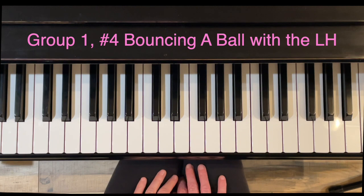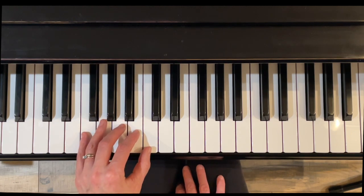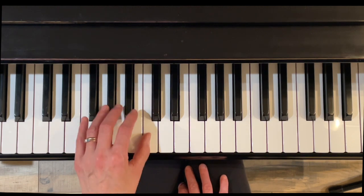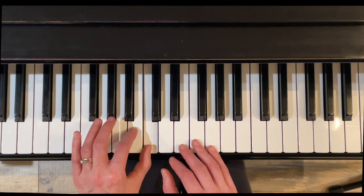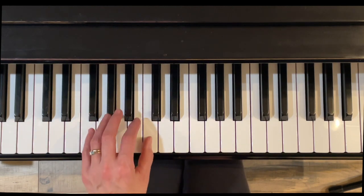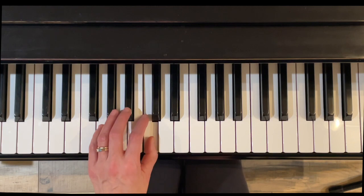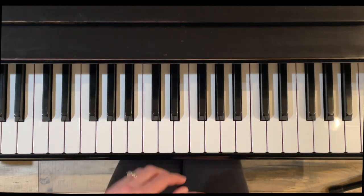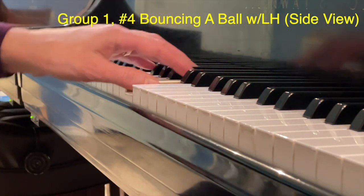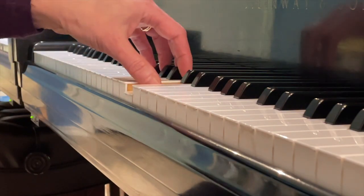Exercise four is Bouncing a Ball with the left hand. It's the same motion we just did with the right hand, fingers one and two. The new concept here is the solfege syllable below Do — to the left of Do, or lower than Do — is called Ti. Do to Ti is a half step, so no key in between. We have Do, Ti, Do with a roll up.